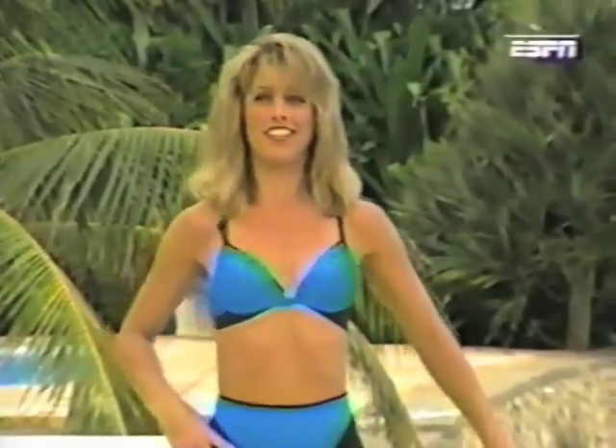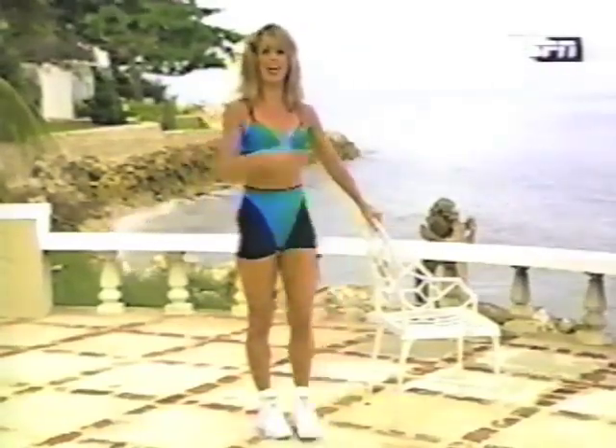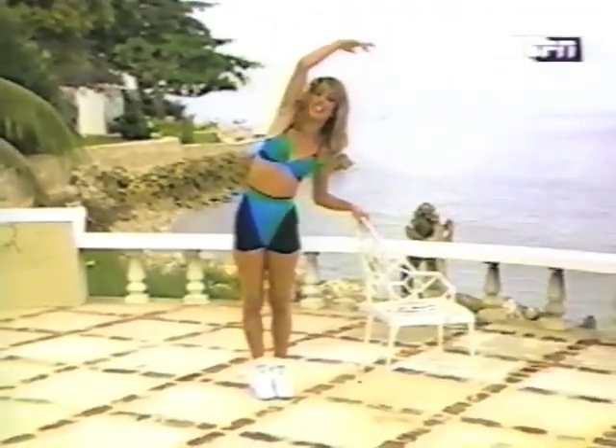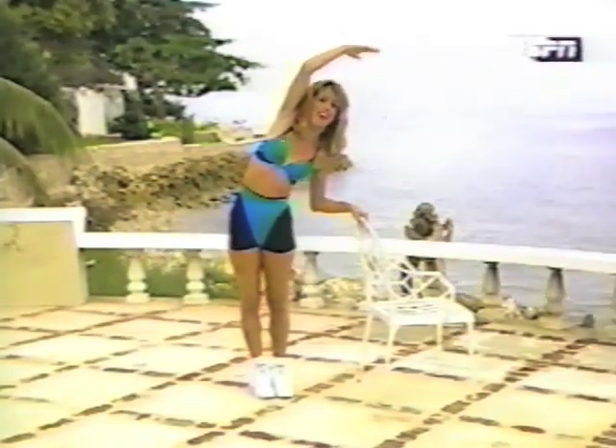Two more. One, two. Okay, stretch it out — my favorite part of the whole day. Stretching. It's the end of the show when you stretch. I still have more tips towards the end of the show, but you know you did it, and that's the most important part — that great feeling of self-accomplishment.